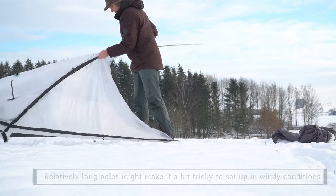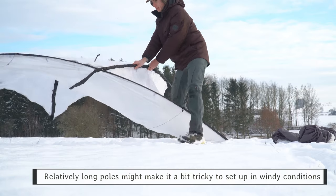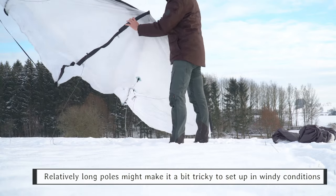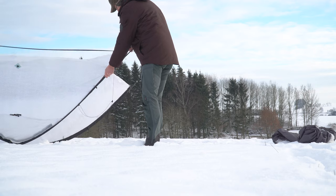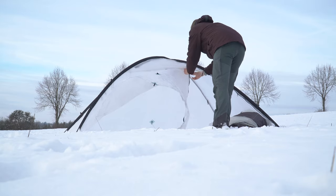The tent itself comes with relatively long poles and those made it a little bit tricky for me personally to set up, because you kind of have to step over the tent a little bit. But eventually you will set it up — it's not that hard in the end, still a relatively easy process.